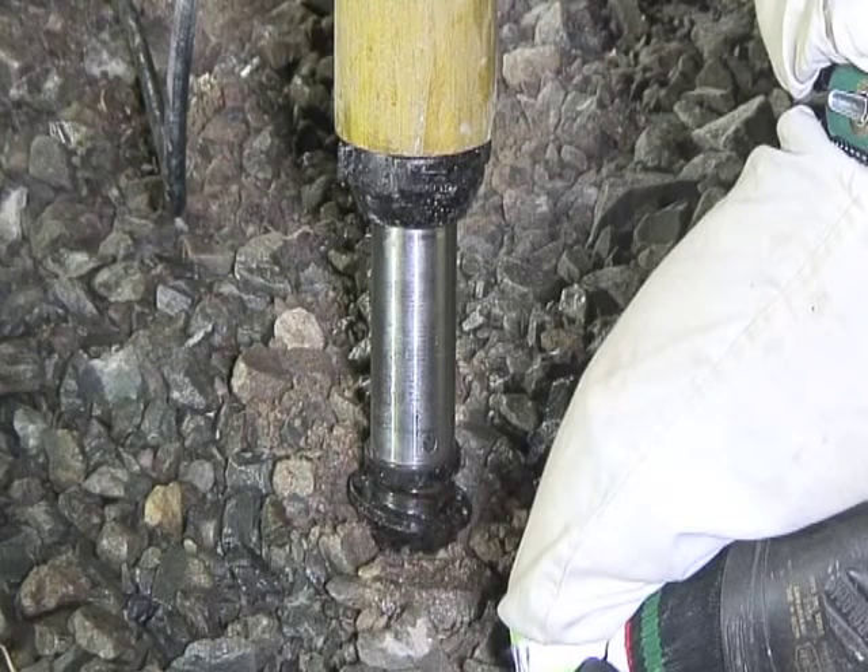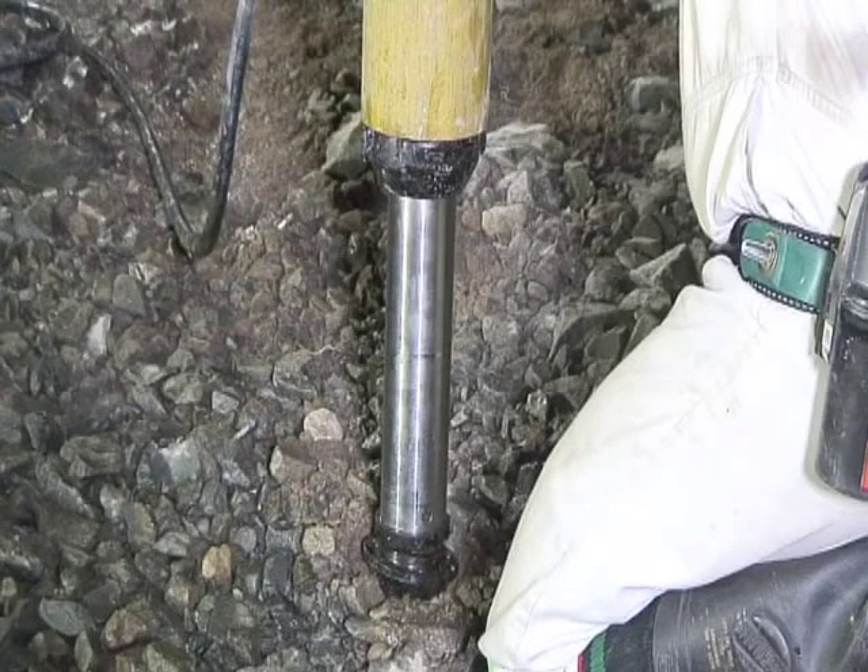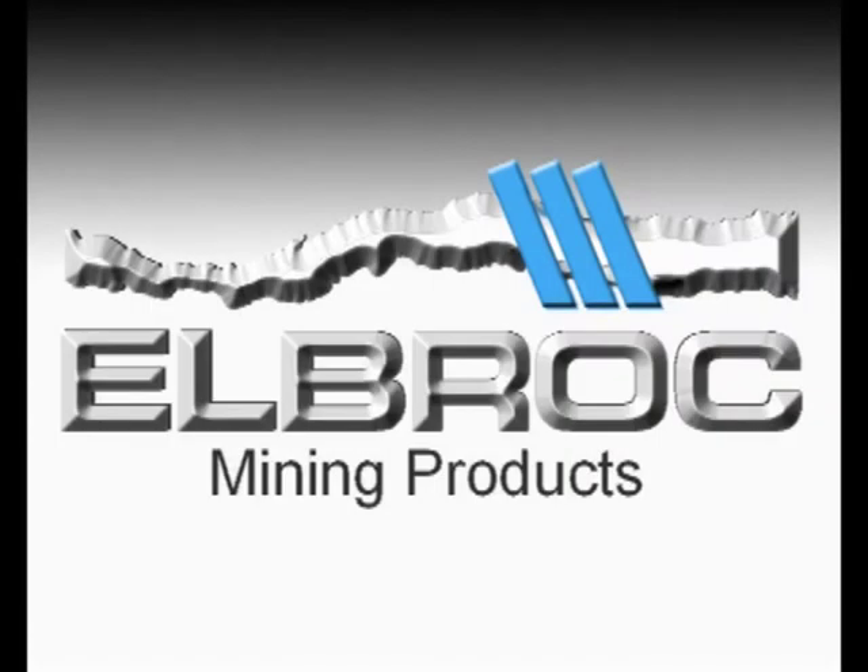Always ensure that the ram travel is not under-extended, as this will prevent the prop from yielding. Select prop extensions to attain approximately 300 mm ram travel. Elbrock — the ultimate underground support product manufacturers for safe and innovative support solutions to the mining industry.